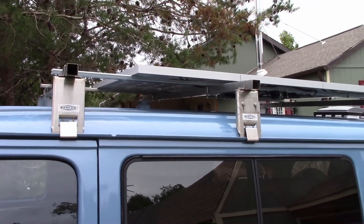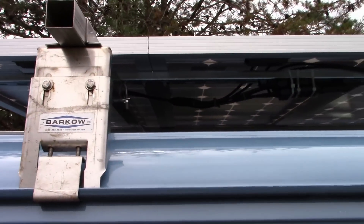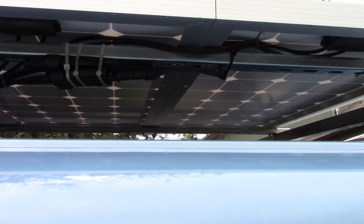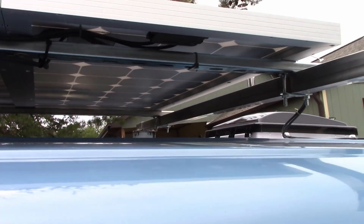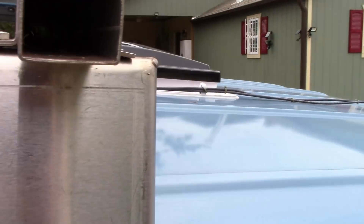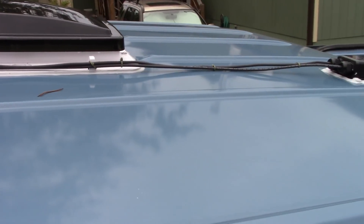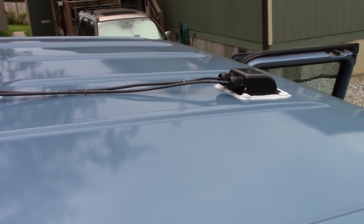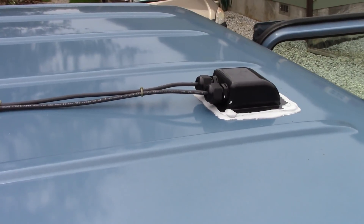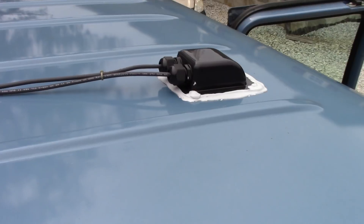The solar panels are all mounted. The wiring is all tied up underneath there, nice and neat. It runs over and down along by the vent. Then I drilled some holes in there and put this little attachment on that made a place to put the wires in.